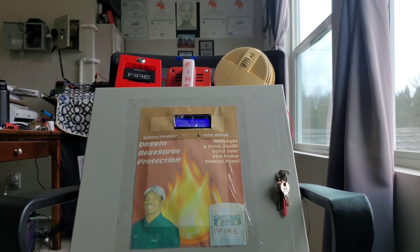Alright, so right now the system is set on code 3-3. Let's go ahead and activate the ADT 5060s first.